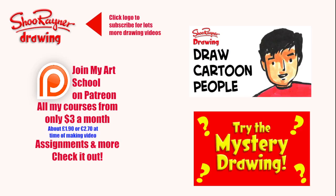I hope you enjoyed that! If you did, why not go and learn how to draw cartoon people, or have a go at the mystery drawing? Either way, make sure you click that logo and subscribe on YouTube for lots more drawing videos. Why not join my art school on Patreon or my courses — they start from only three dollars a month, with assignments and all sorts of stuff. Keep drawing, practice, practice, practice, and I'll see you next time — take care, bye bye!